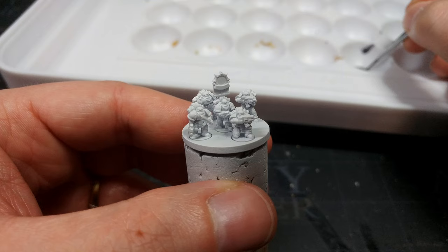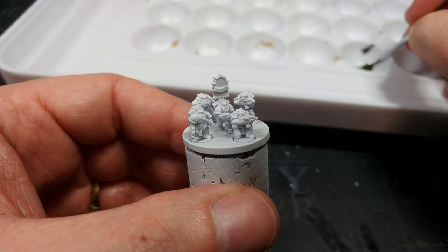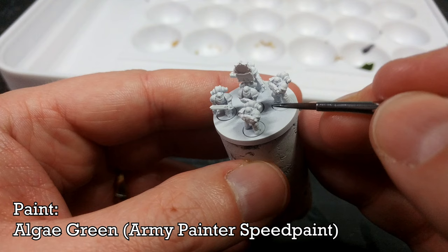First of all we're going to lay down the accent color, which goes on shoulder pads, backpacks, that sort of thing. From legion to legion this is going to change, but here for my Death Guard I am using Algae Green.